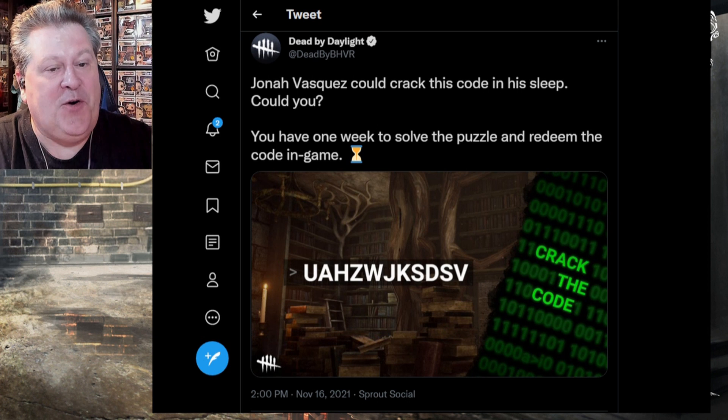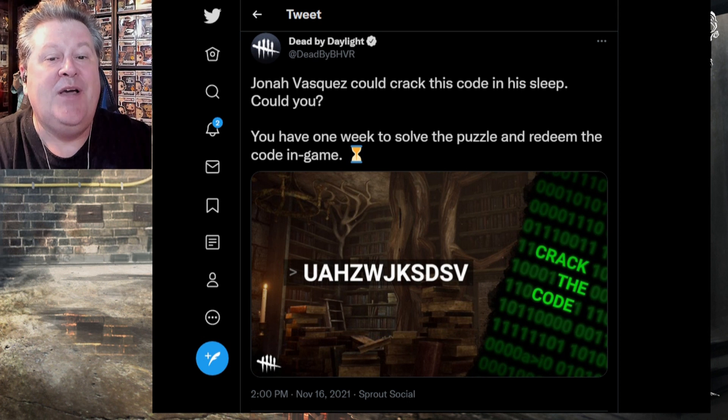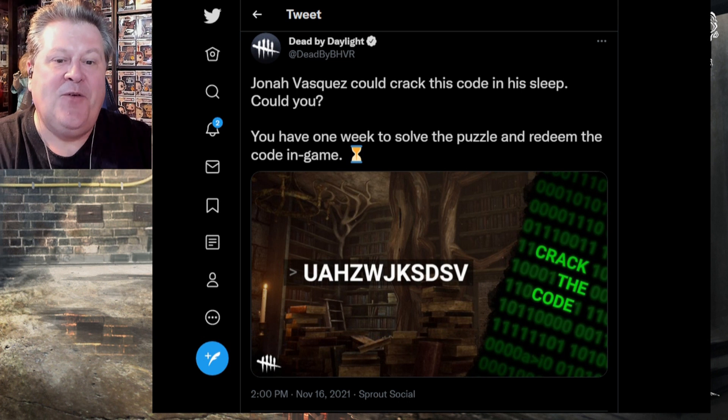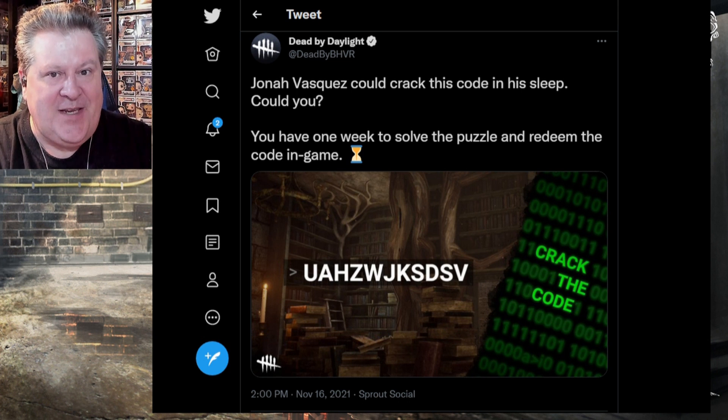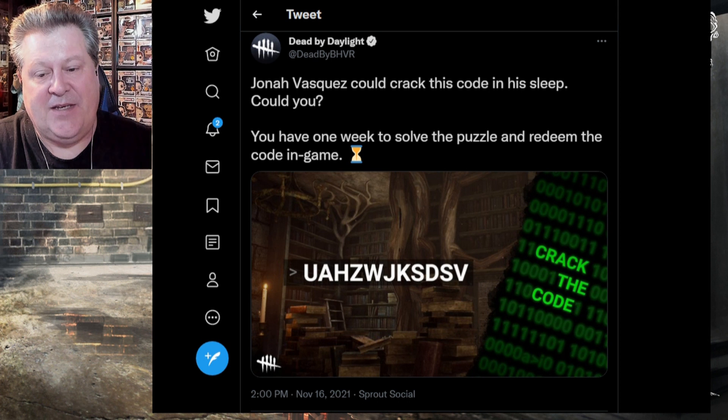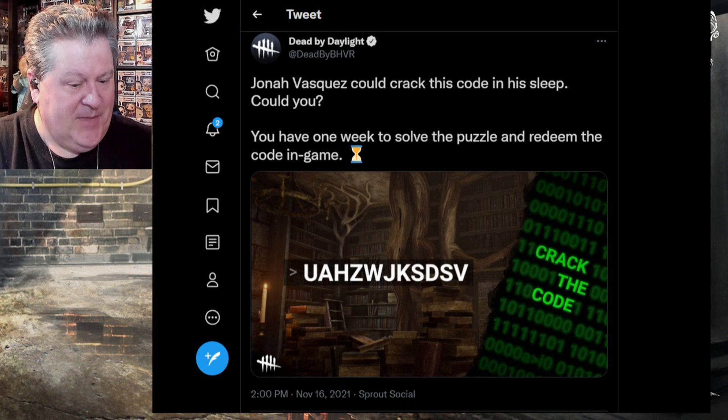With this tweet which reads: 'Jonah Vasquez could crack this code in his sleep, could you? You have one week to solve the puzzle and redeem the code in game.' They have this hourglass here so this is a limited time code, but you don't actually use the letters on the screen — you have to crack the code as it says here in the binary on the right hand side in green.